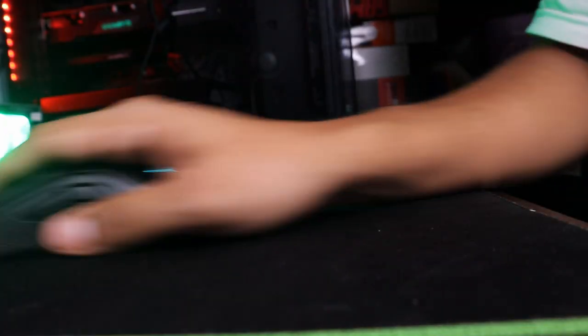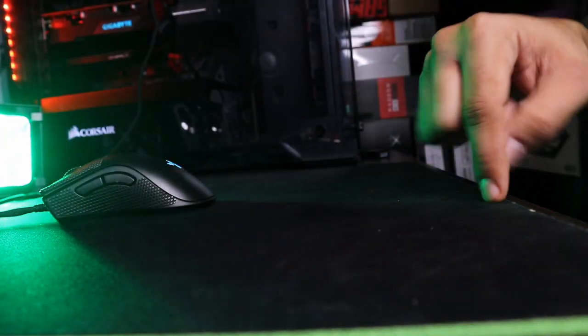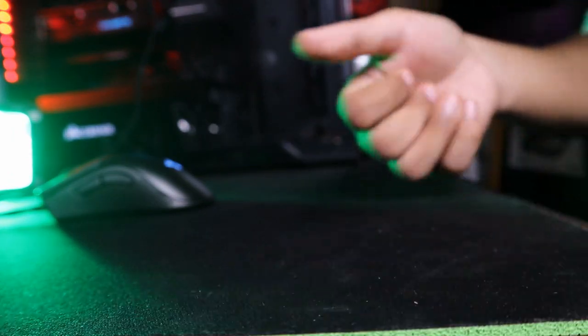One of the things I realized was that mousepads with non-stitched edges really tend to irritate my forearm, but because this pad is big enough for me to put my whole forearm over it, I didn't have that trouble.